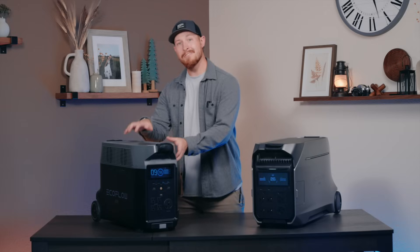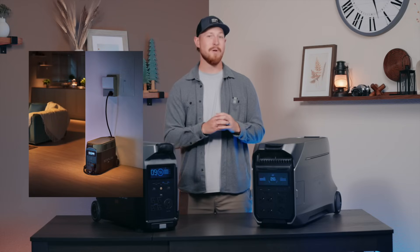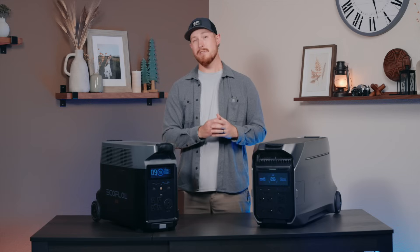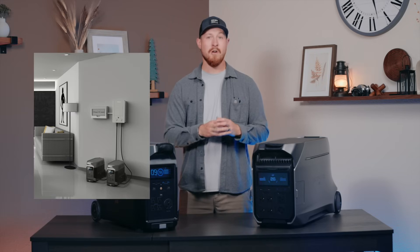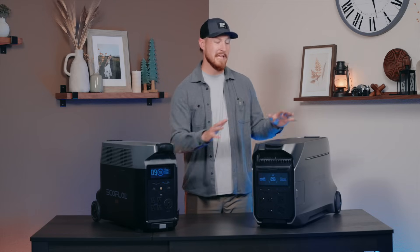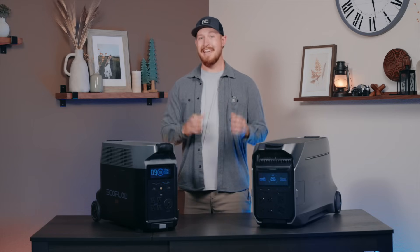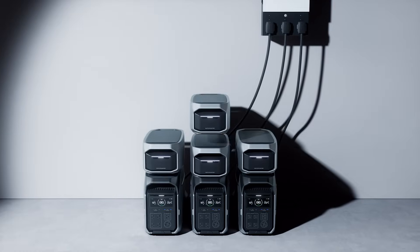If you're looking to integrate your Delta into your home circuit, there are a few different options depending on your scenario. For the Delta Pro, you can connect one unit to your transfer switch and gain the full rated output and capacity. But if you need to power anything heavier duty using 240 volts, you'll need to pair two Delta Pros to a Smart Home Panel One or a double voltage hub. With Delta Pro 3, you don't have to think about that since 240 volts is completely built in, and you can gain up to 12 kilowatt hours by connecting three units together with Smart Home Panel Two.